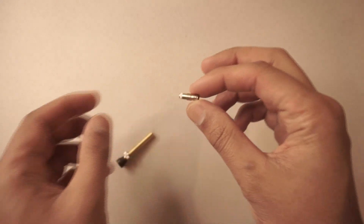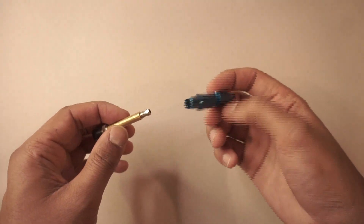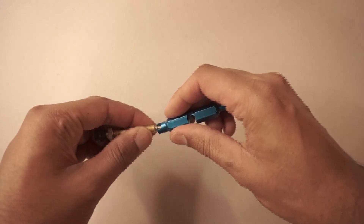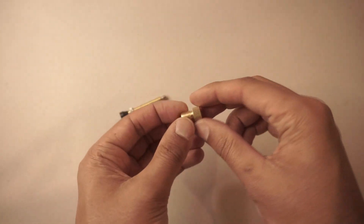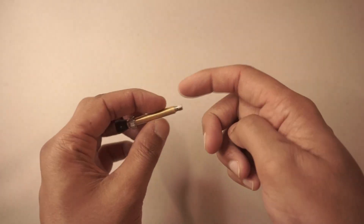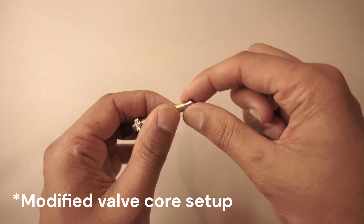Our next step is to take this modified valve core and reinsert it back into our valve. We'll need our valve core remover tool, and you're just going to twist it in like this, get it nice and snug, and then you're good to go to move on to the next step.